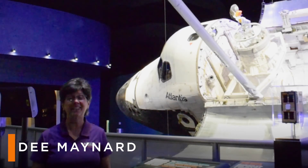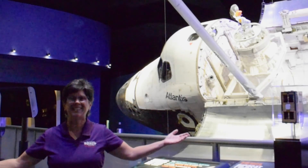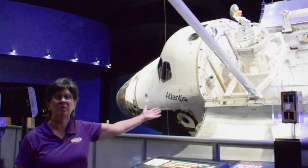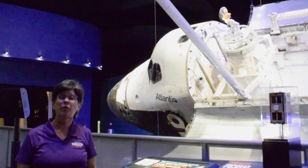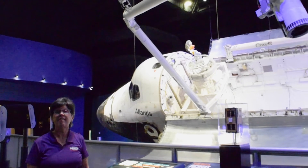Hi, I'm Dee here at Kennedy Space Center Visitor Complex in the home of the Space Shuttle Atlantis. You see the Atlantis orbiter behind me, and today we're going to talk about one specific part of that orbiter, which is the Canadarm.